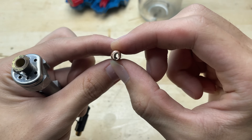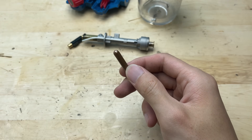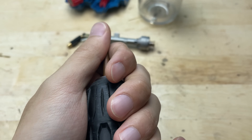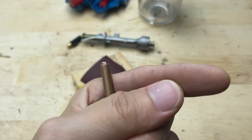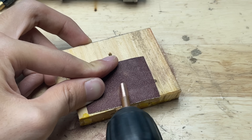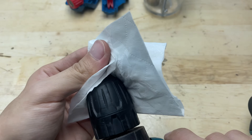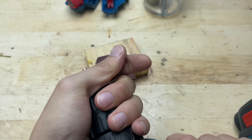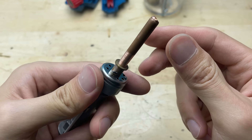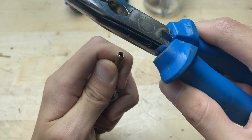Now I need to attach the copper tube to the torch head, but it seems slightly too large. So I'll grind it down a little to make sure it fits snugly. After carefully sanding it down, the copper tube now slides perfectly into the torch head. This tight fit will keep it stable and prevent any wobbling when we use it as a mini welder.